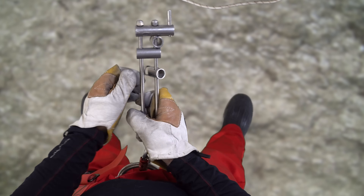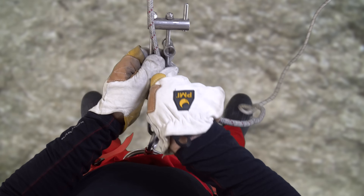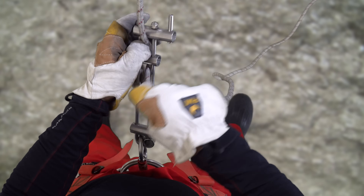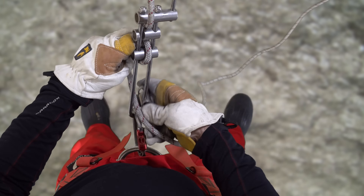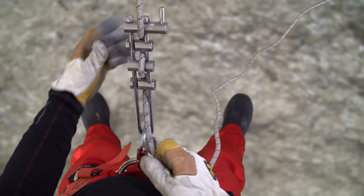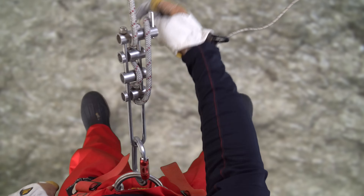To connect a micro rack to the rope, swing open the second and fourth brake bars. Insert a bite of rope between the first and third bars and close the second bar inside of the bite of rope. Remove any slack in the rope, then insert another bite of rope through the frame below the third bar and swing the fourth bar closed. Great care must be taken with all brake bar racks, including the micro rack, to thread the rope around the brake bars in the correct orientation.